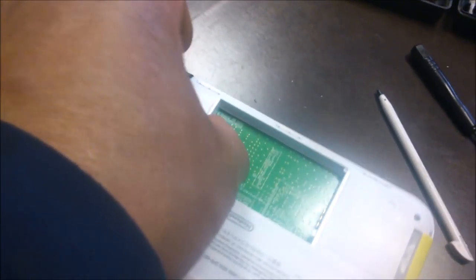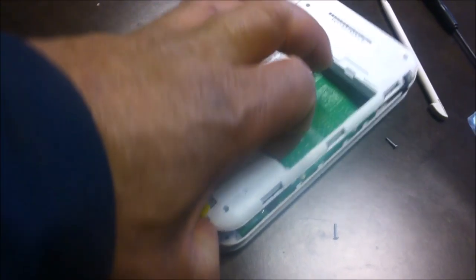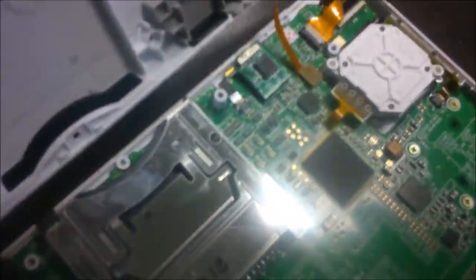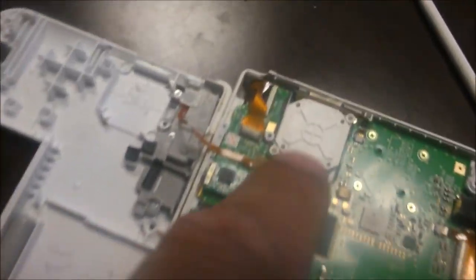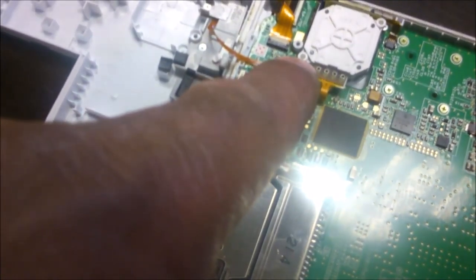Take those screws out and it should just come apart. I'm trying to do this one-handed while I hold the camera. There it comes apart — be careful you don't disconnect any of these cables. Once you've got it open, this bit here is held in by two screws, one just there and one just there. Take those two out and it will pop out just like that.